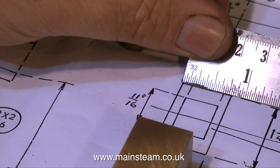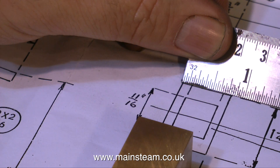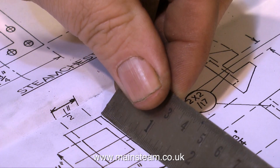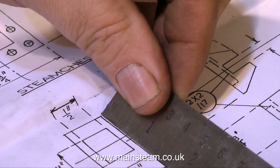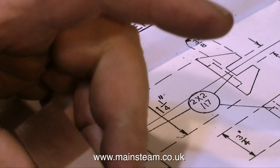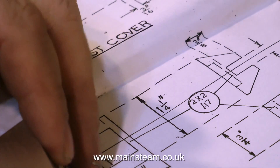You will notice that on this drawing, all the dimensions are in imperial: 11/16ths, 1-1/4 inches, 1/2 inch. Here in England, for many years we've used a metric system, which makes a lot of things simpler. But I prefer the imperial system, because that's the one I was taught at school.